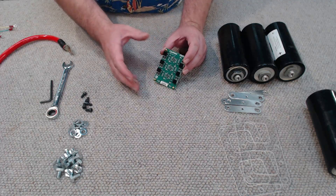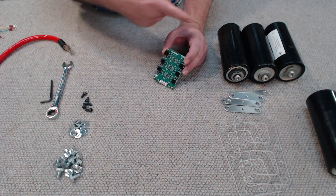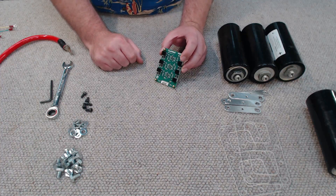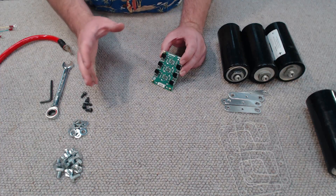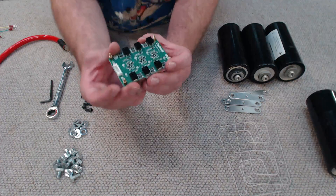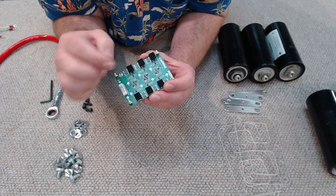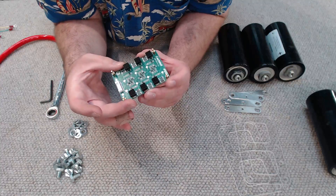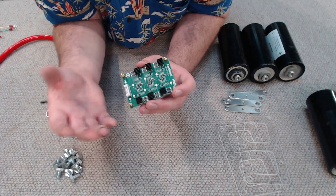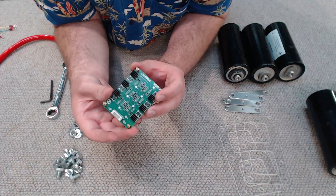Don't get complacent and think that this board is a superhero — if you hook this up to 200 volts DC, it will die instantly. Treat it as a safety net, not absolute protection. I've gone ahead and stuck heat sinks on top of the semiconductors on this board to help dissipate the heat they generate, because they do get pretty toasty when they start bleeding off excess voltage from the capacitors.